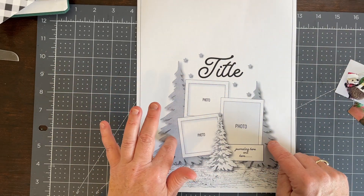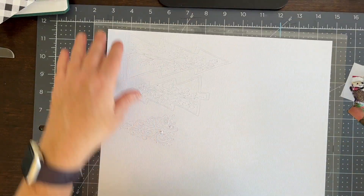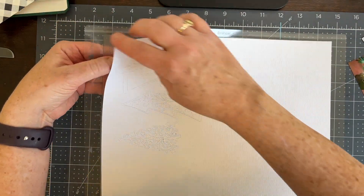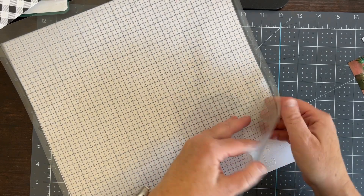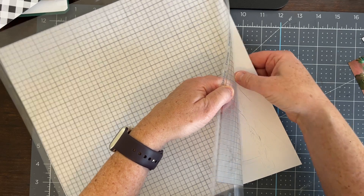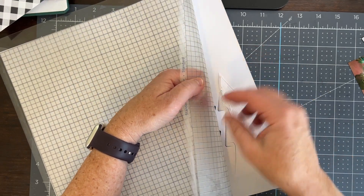What I did for the trees is I went to my Silhouette and pulled up some older Citrus Twist cut files. These are two different shapes — I went back to, I believe, 2019 and 2020 to get these different shapes of trees.